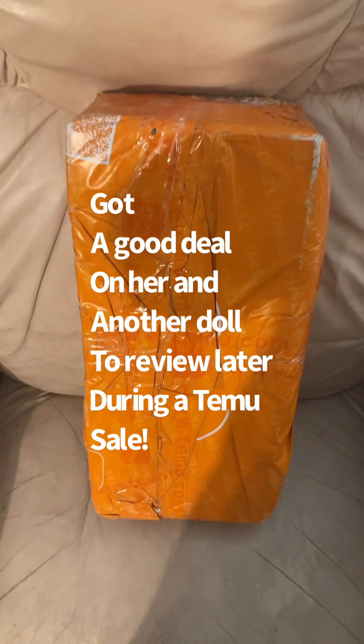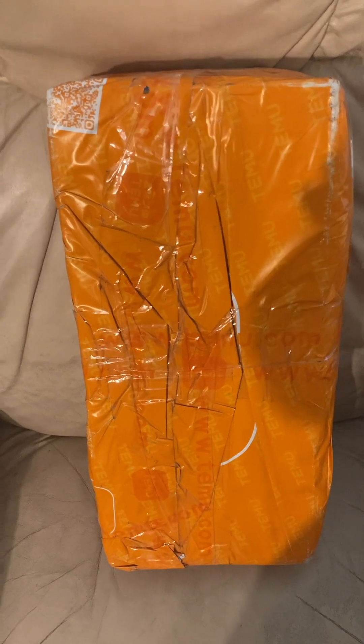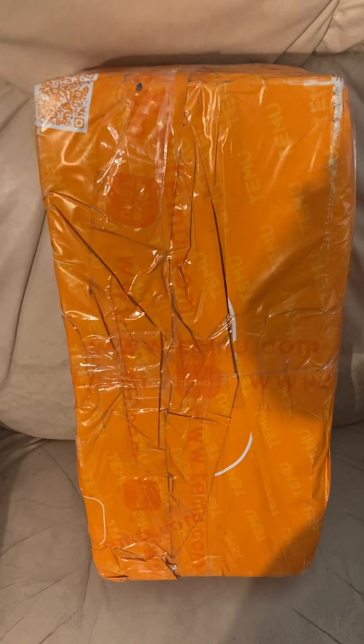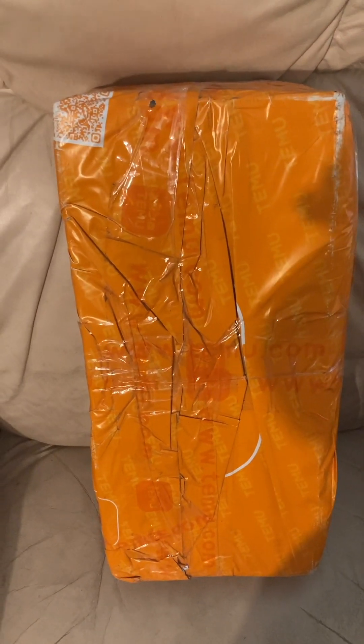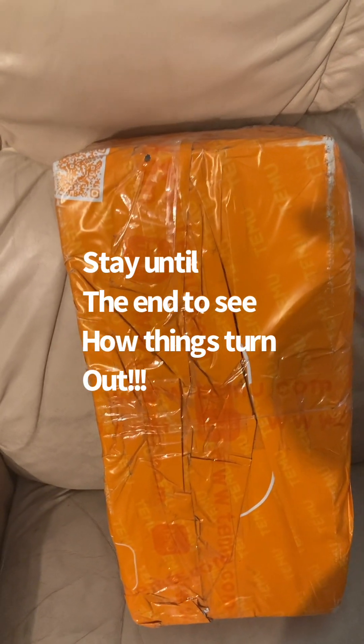Ashley here coming to you today with another doll review. This is kind of an emergency doll review — I was planning to do it under different circumstances, but it got left on my porch in the hot sun. I was planning on opening a different doll before I opened this one, so let's get into it. Got these scissors to cut open the box.